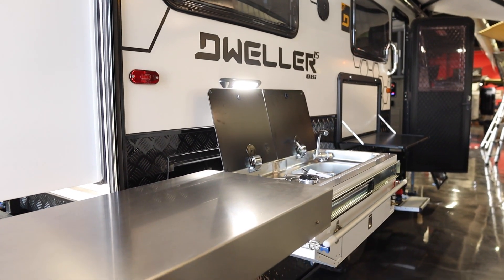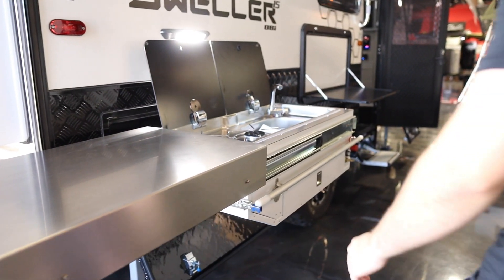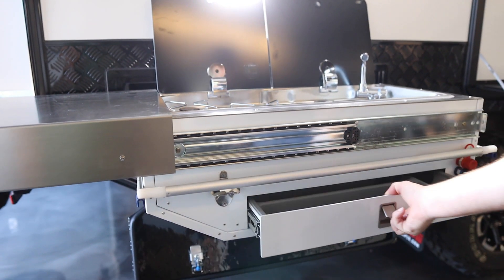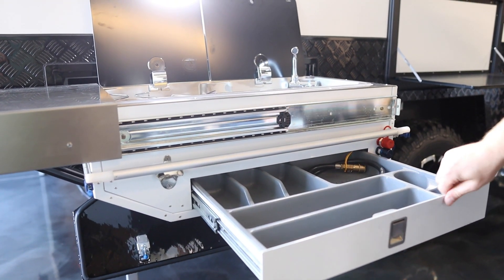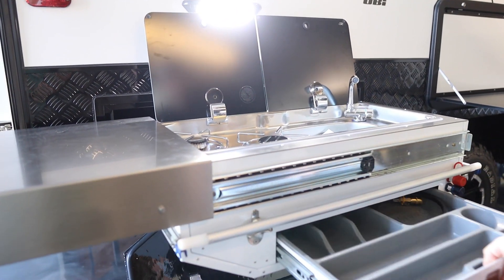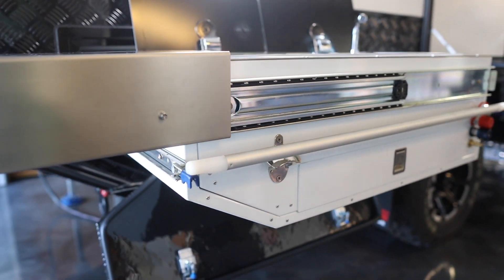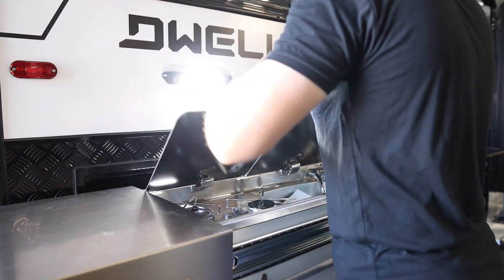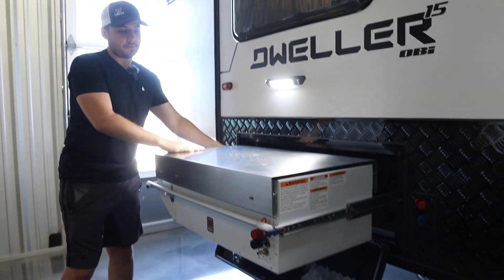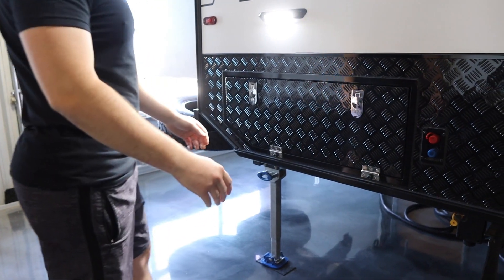You'll open up the two sidewalls, pop the roof up, bring the back forward, and you have a slide-out. Right here you'll have your kitchen — it's an outside kitchen, which a lot of people in the overlanding space prefer. We have a two-burner stove, a little sink, and some storage area for your silverware. There's also a bottle opener, which is a very important selling feature.